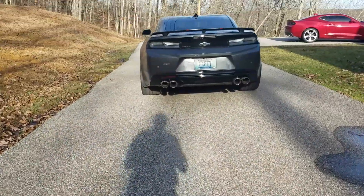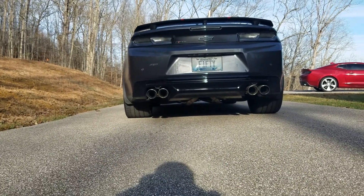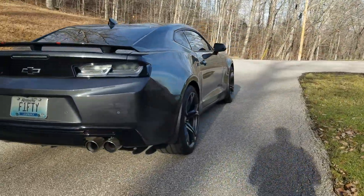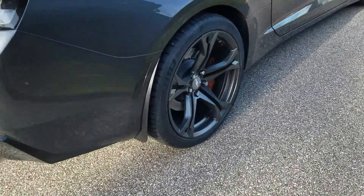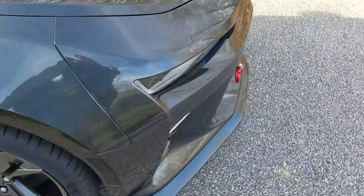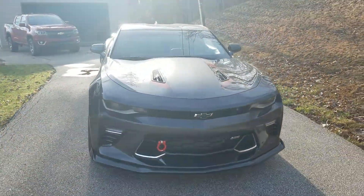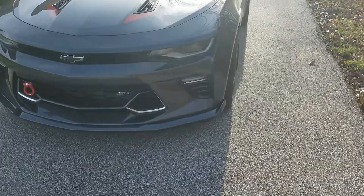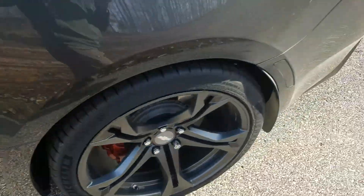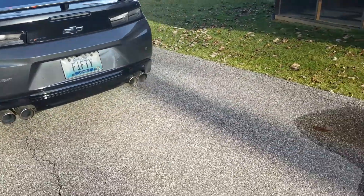I'm out of breath. Of course that's in track mode, obviously. It's always in track mode. I don't see any point in it not being in track mode - it's a flipping Camaro, why put it in track mode?